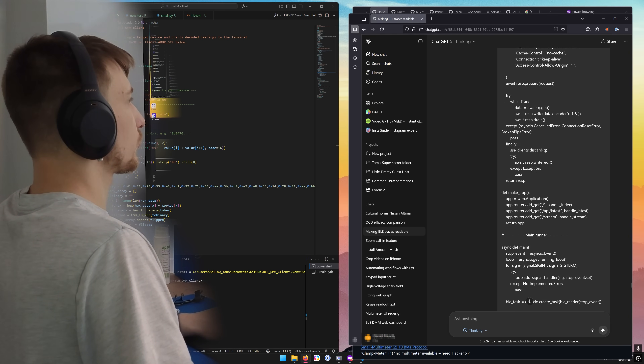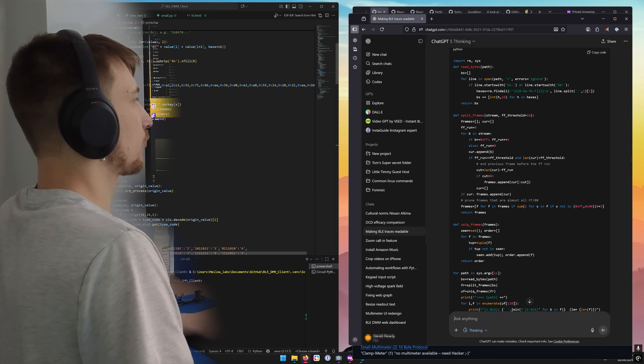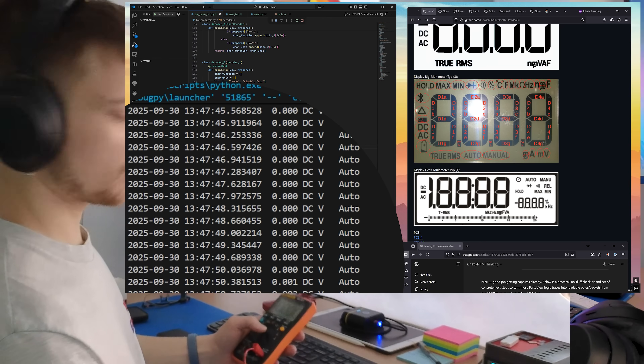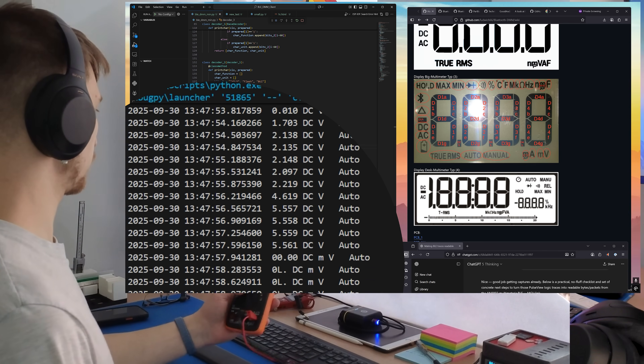So I thought: what if I replace the Bluetooth module with an ESP32 hosting a web page that just pops up whenever I turn on the Bluetooth functionality? I grabbed the GitHub repository for one of the desktop applications and stripped it down with the help of GPT to just its bare essentials — connect to the multimeter and display the readings in the terminal. I hard-coded my MAC address into the script, and I had a fully functioning script showing me my readings. So I thought, I can definitely get this to run on an ESP32 and host a web server.